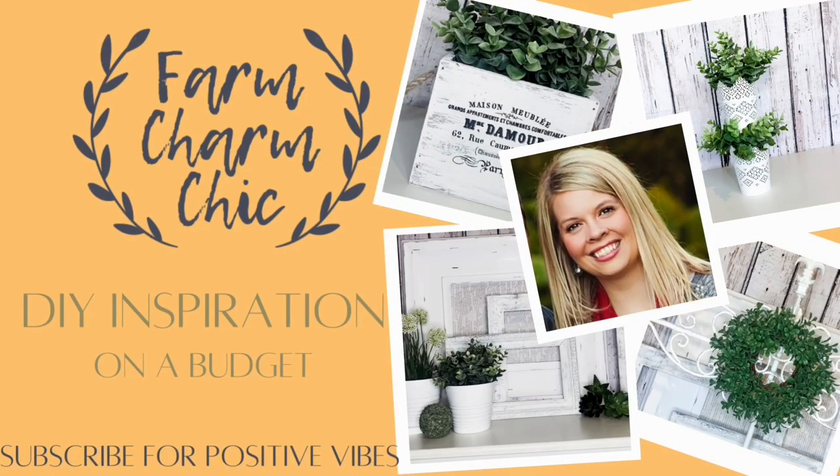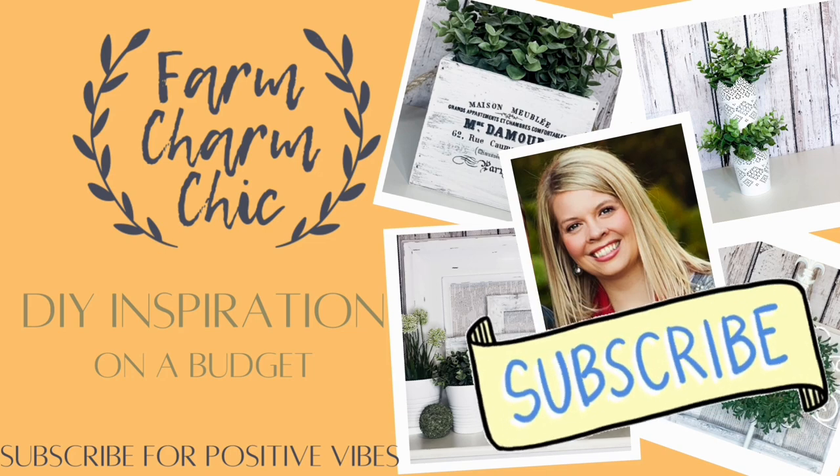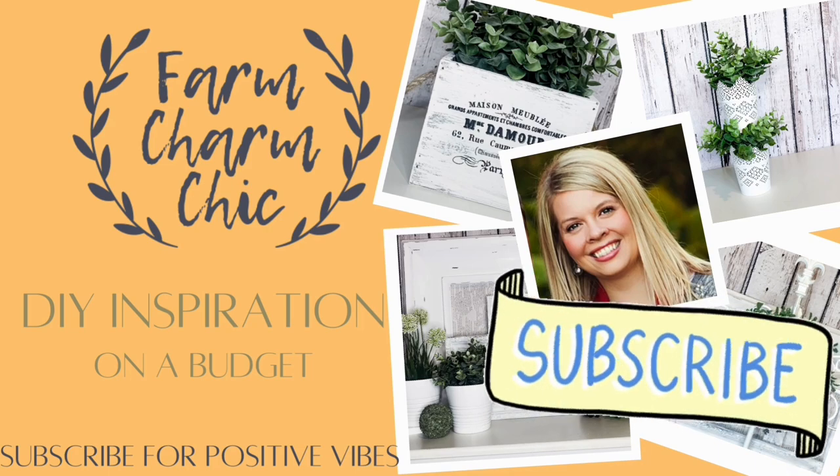Hey guys, welcome to Farm Charm Chic. I'm Emily and today I have some fabulous farmhouse thrift flips for you. I am working in collaboration with Megan from The Crafty Queen and I'll explain more about that later. If you are not subscribed to my channel and you like what you see, I would love if you would consider subscribing. But let's go ahead and start flipping these items.